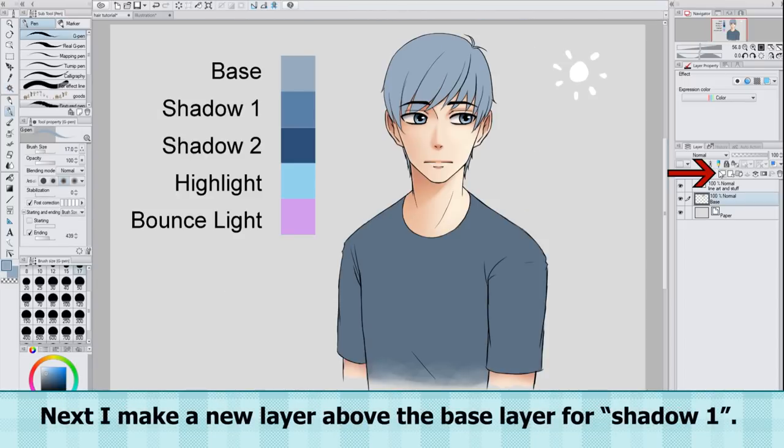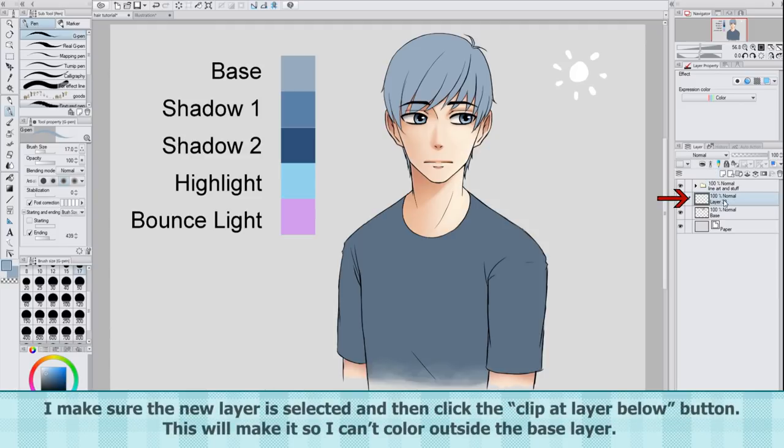Next I make a new layer above the base layer for Shadow 1. I make sure the new layer is selected and then click the 'clip at layer below' button. This will make it so I can't color outside the base layer.